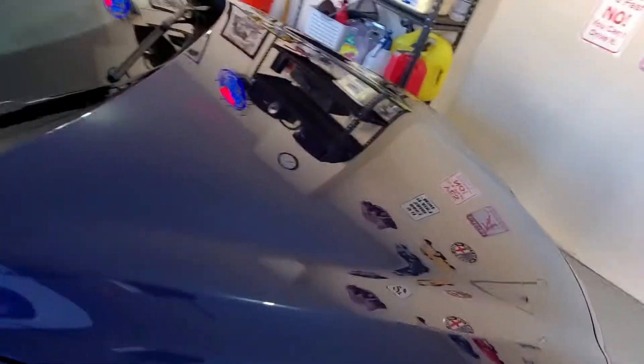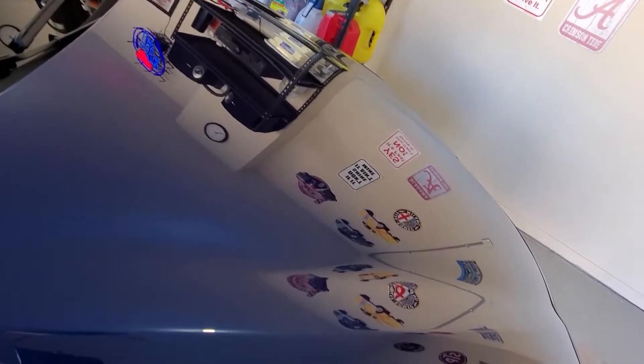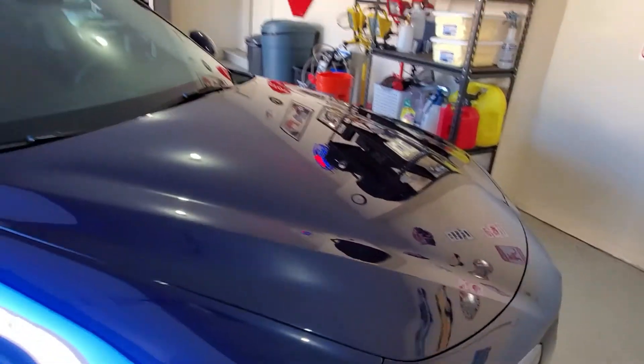You see that gloss? Oh great. You see it? Look at that mirror finish. Good stuff right here.